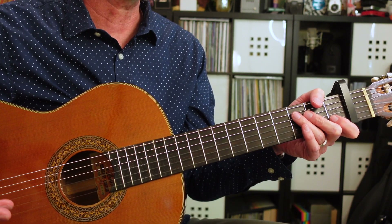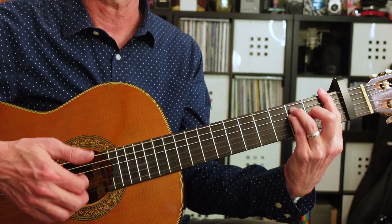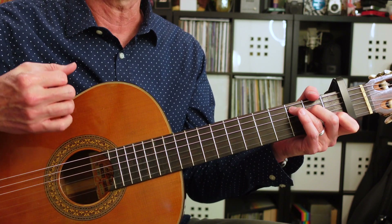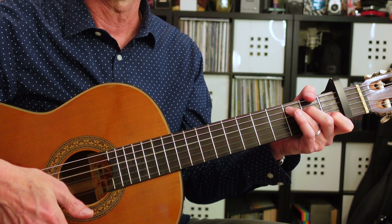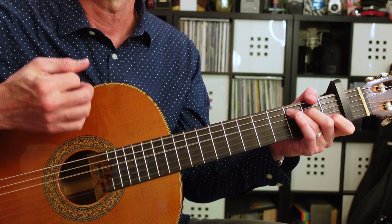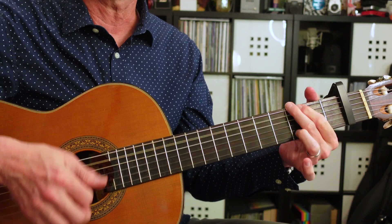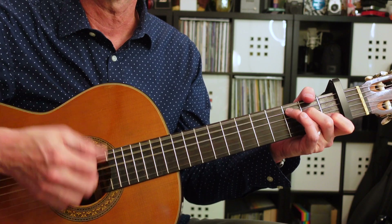Finally, we're going to get into a strumming section that's going to have the A minor, the G, the C, and the F again. I'm going to use the fingernails on my first, second, and third finger to flick the strings down like you would on a ukulele. It's going to go: one, and mute, up, down, up, mute, up. Now I'll play through all those chords — A minor, G, C, and F.